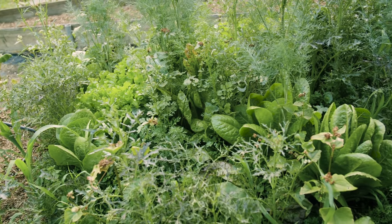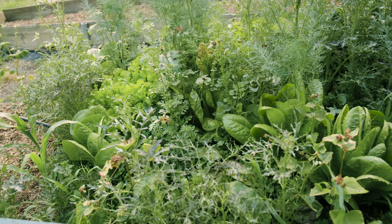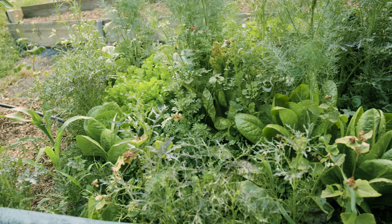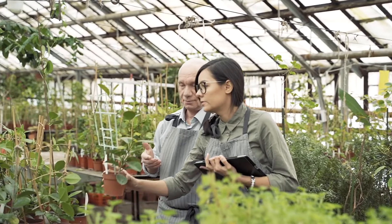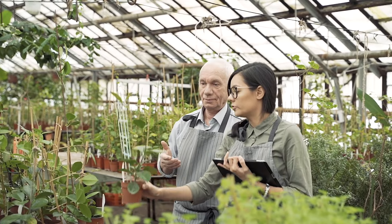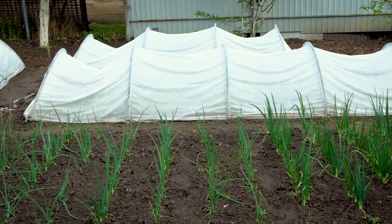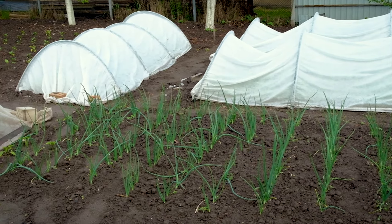In today's video, we're diving into the world of micro greenhouses, uncovering what they are, why they might be essential for your gardening success, and how you can easily build one yourself. Whether you're a seasoned gardener or just starting out, a micro greenhouse can revolutionize the way you grow plants. Stick around to find out how to take your gardening to the next level with this compact yet powerful tool.